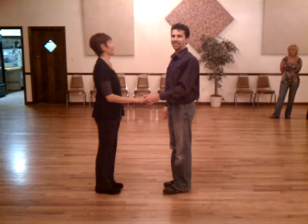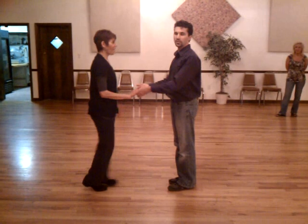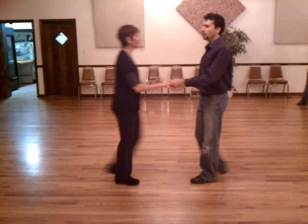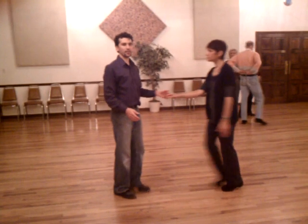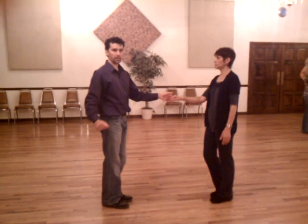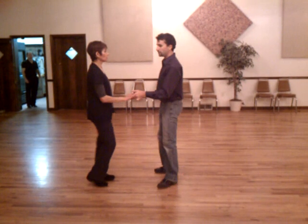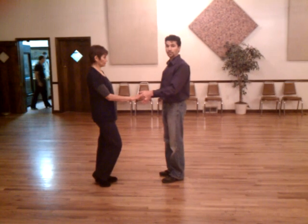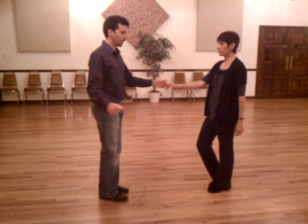I hit it. One, two, three, and four, five, and six, and one.